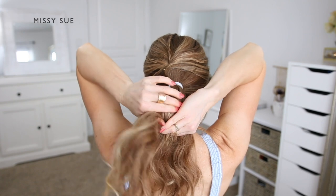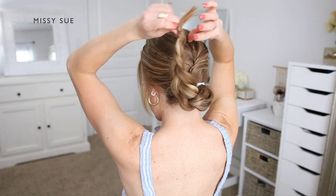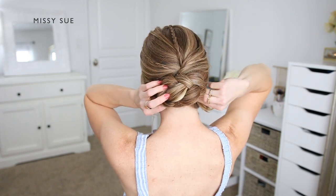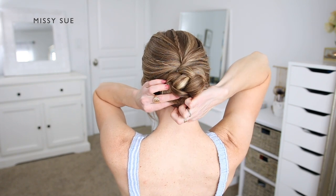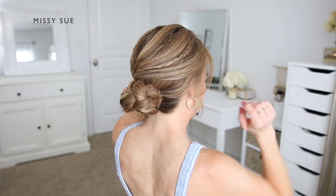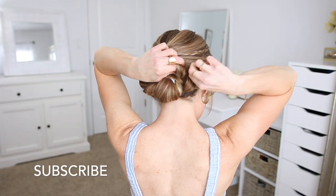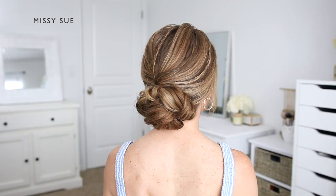Once the braid reaches low enough, I wrap it into the bun by taking the braid and wrapping it over the hairband towards the right side, making sure to lay it flat so the pattern is visible. I continue wrapping the ends underneath the bun at the nape of my neck. To pin the bun I hook a bit of hair in the bobby pin and push it towards the center, starting with a pin on the right, then underneath, then the left, working around until it feels secure. I really love how this hairstyle turned out — it looks much more complicated than it actually was.